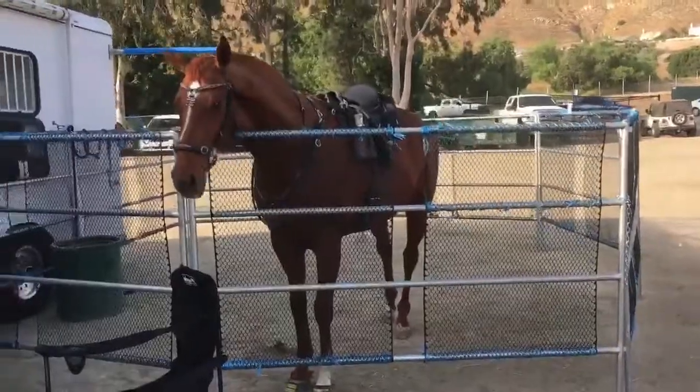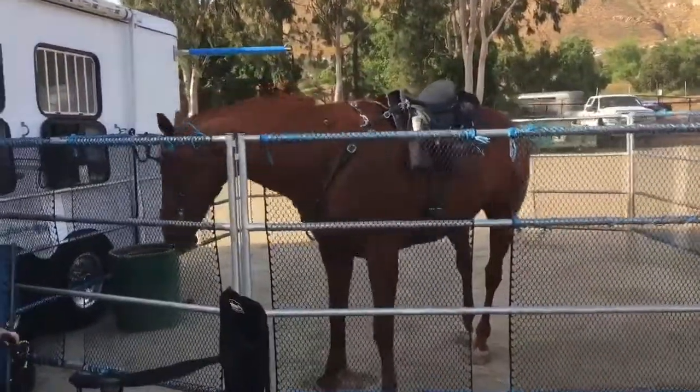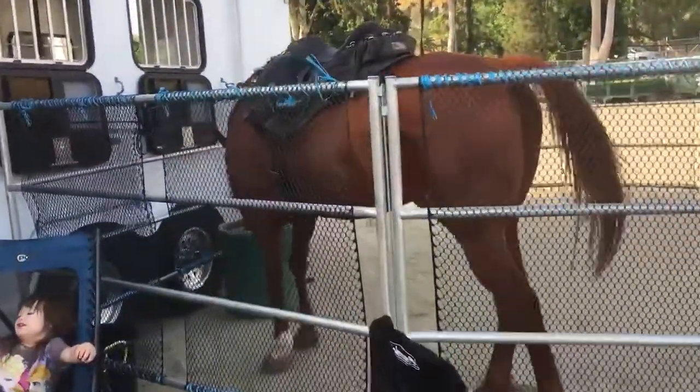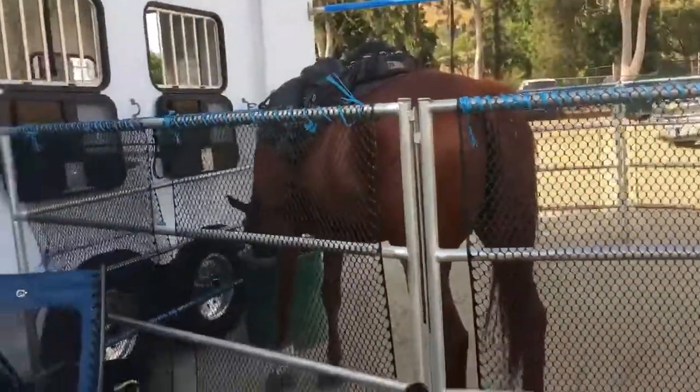That'll be nice. Lacer's already so much calmer and happier with the setup because now he has his space, he has his food, there's his porta-grazer, he has his water.